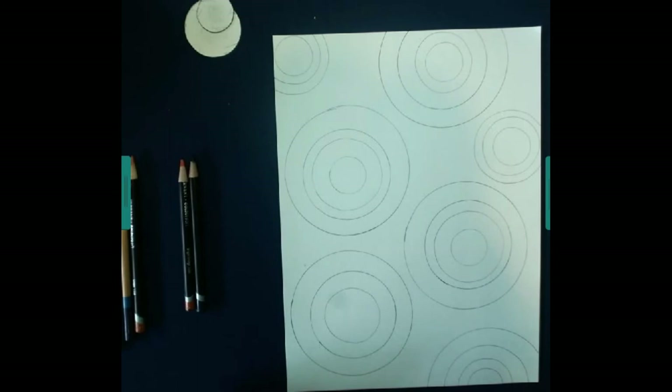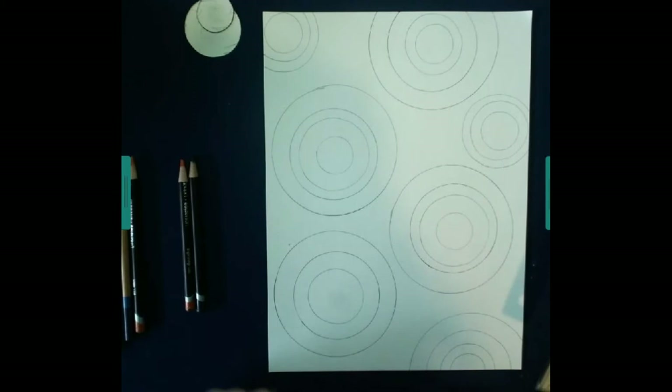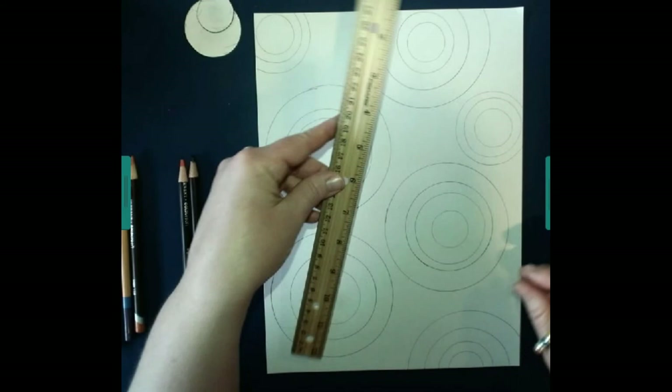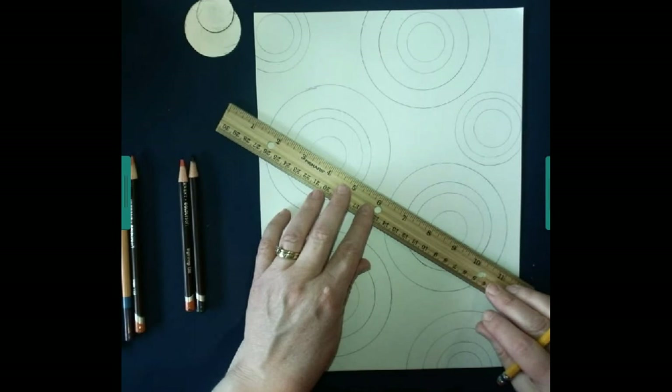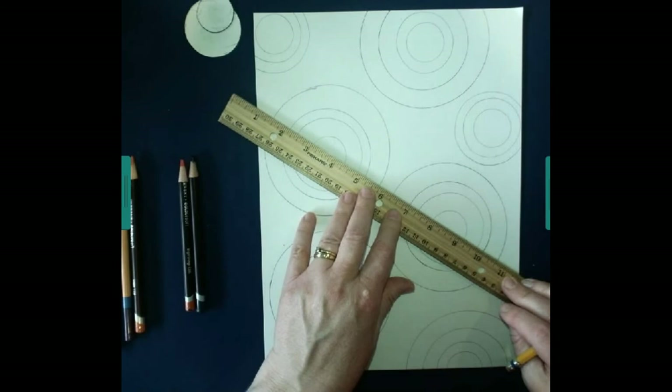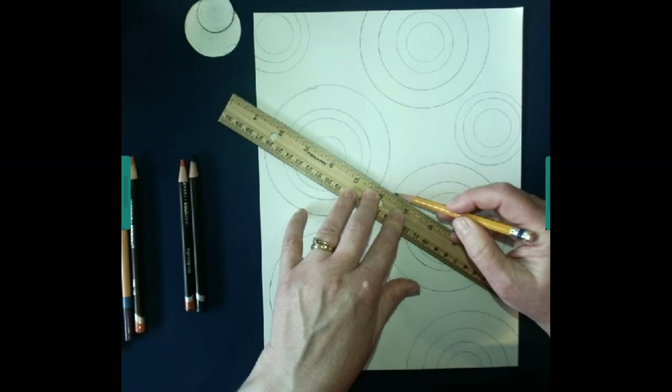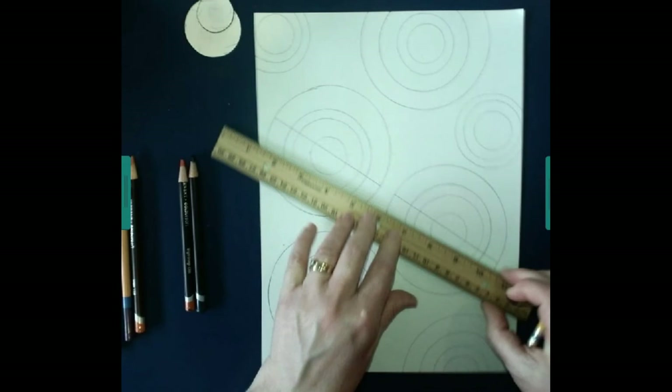Now we're going to do something very interesting. Do you have your straight edge or a ruler? We're going to divide some of these circles up. We're going to take our ruler — you can do them diagonally or up and down, however you want. I'm going to place my ruler on these two circles right here, and inside those circles I'm going to draw a line, going from this edge of the circle to this edge of the circle. Then I'm going to jump over and go from this edge of the circle to the other edge of the circle. I just divided those up.